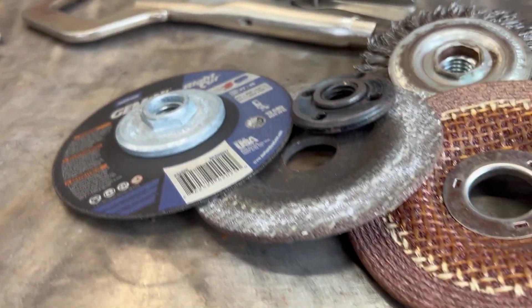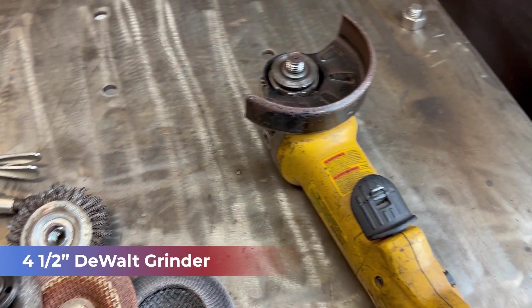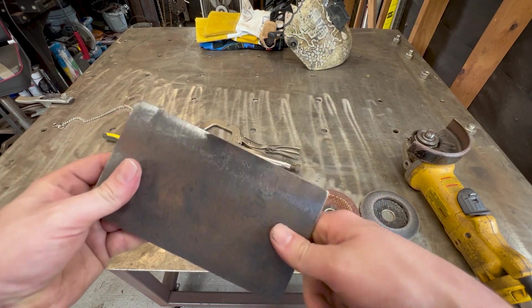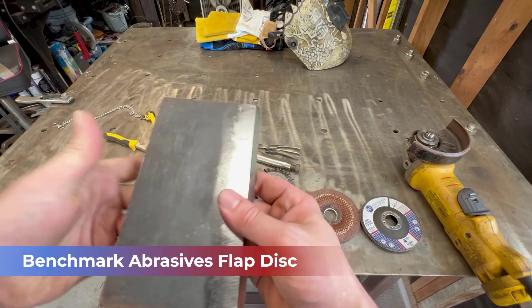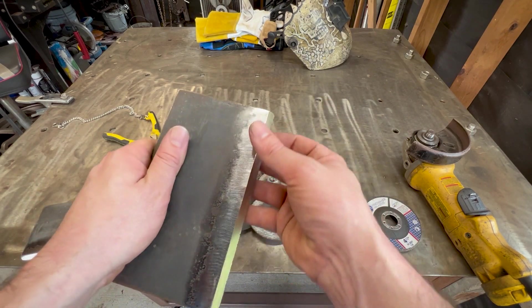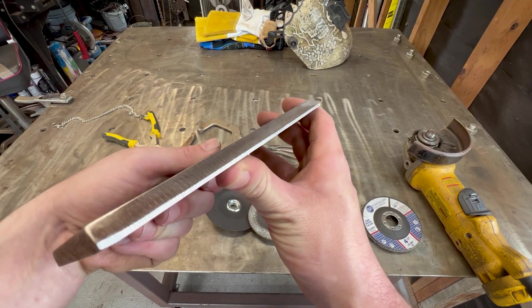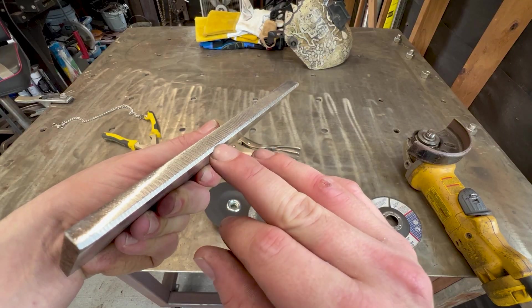We're only going to need a few tools to complete this weld today. We've got our grinder — a four and a half inch DeWalt grinder. We started off by prepping these plates. Prep and fit are two thirds of the battle; one third of that is just welding. We've got to get the right prep, which I hit with the flap wheel — got the backside done, got the front side. Anywhere a weld is going to be touching, I want nice shiny metal. We've got about a 35-degree bevel here, and we've got a little bit of a land. This root face is about 3/32 of an inch.